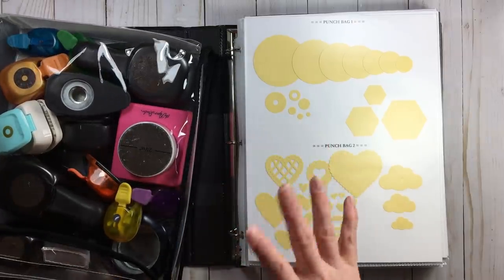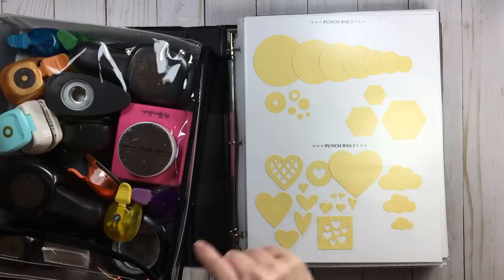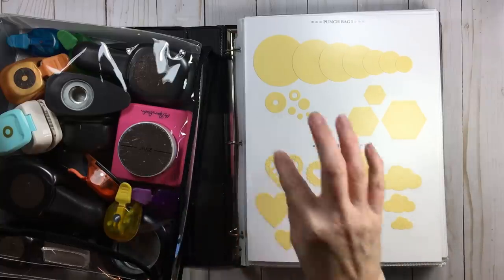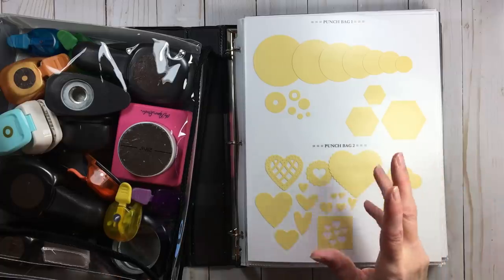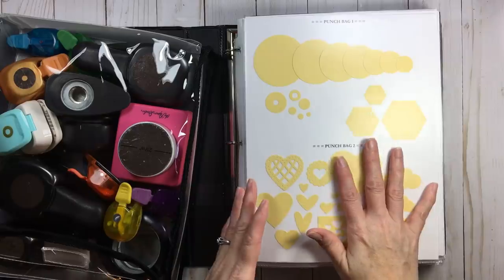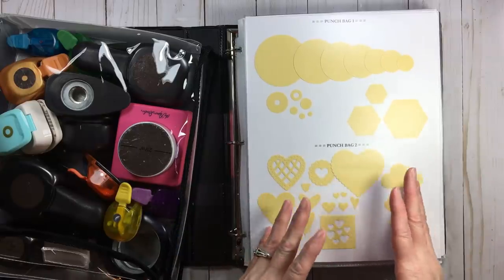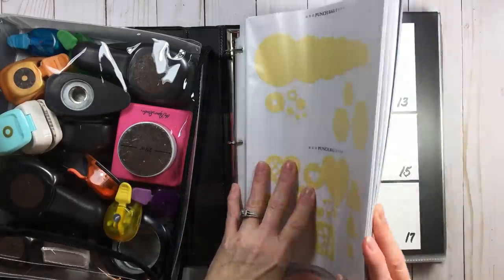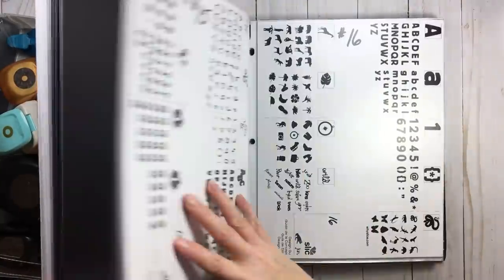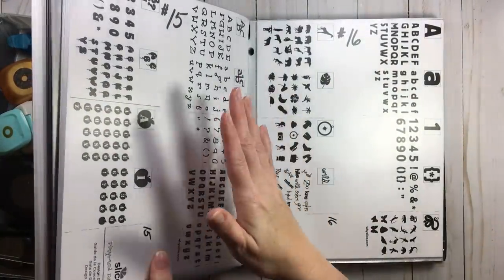Why did I use basil cardstock? When it comes to organizing, there's truly a thought process. In this catalog binder I have punches, embossing folders, my slice information — I'm still old school, I still have my slice machine — and then I have my dies. I'll do a flip through later but today is just punches.